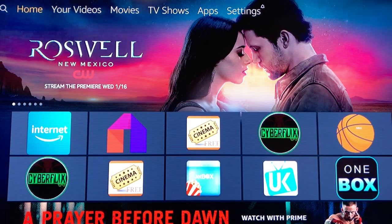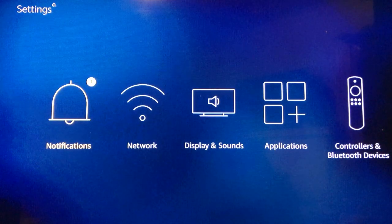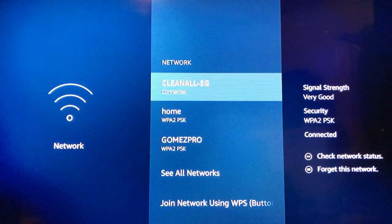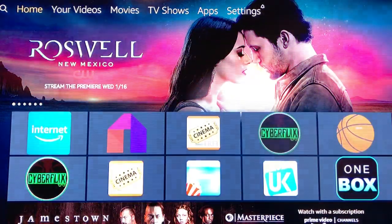This is your Fire Stick customer service representative. I'm about to show you how to use the Fire Stick. First thing when you turn it on, this is what you should get. If not, hit the home button. Go over to Settings, go down to Wi-Fi, choose your Wi-Fi, put in your passcode, and then you're rocking and rolling. Hit the home button to get back.